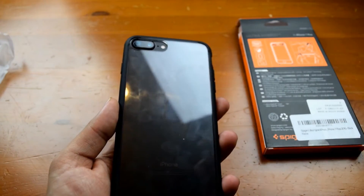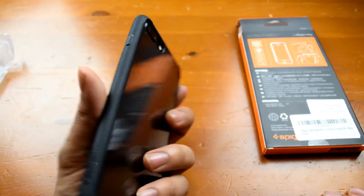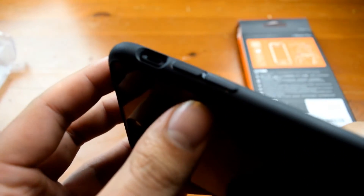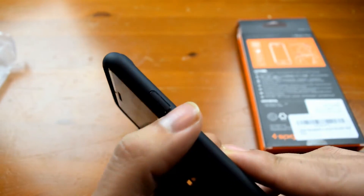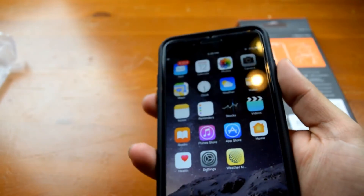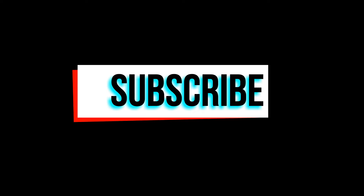The back does get fingerprints but that's the sacrifice you have to make when using a case with a glossy finish. Here's a close-up of the volume buttons and the silent switch cutout. It's a simple case — it's not going to offer the most protection, but it is certainly better than nothing and still keeps the style of the iPhone 7 Plus. The power button presses very easily. Be sure to subscribe — I'll be doing a review on the iPhone 7 as well as rumors about the S8 and G6 coming soon. Follow on Instagram, Facebook and Twitter.